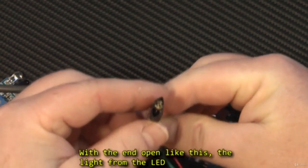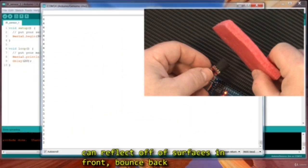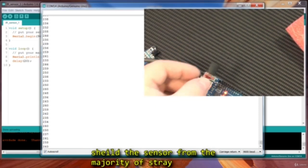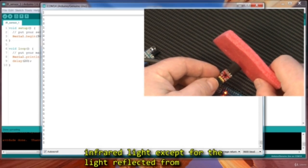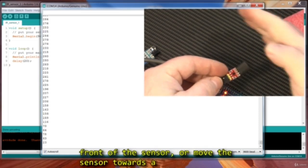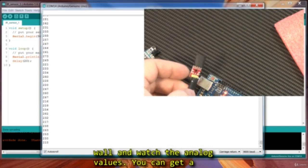With the end open like this, the light from the LED can reflect off of surfaces in front and then bounce back onto the photodiode. Hopefully that will shield the sensor from the majority of stray infrared light, except for the light reflected off the infrared LED. So once you've got your tube on there, experiment by placing various objects in front of the sensor, or move the sensor towards a wall and watch the analog values.